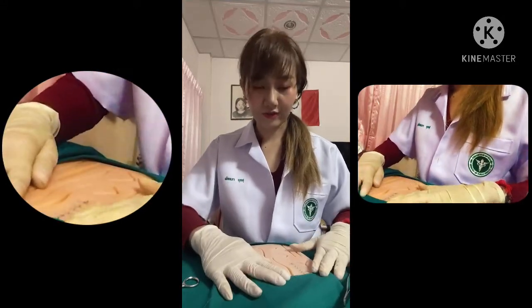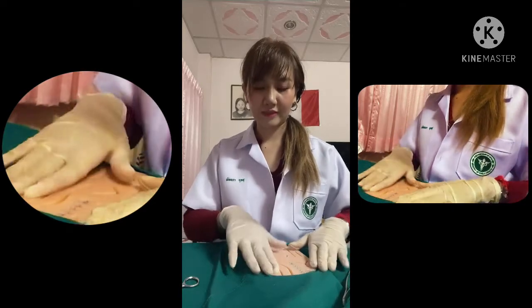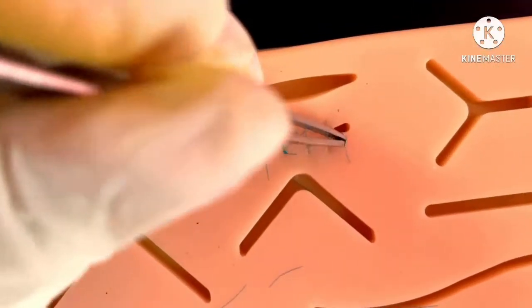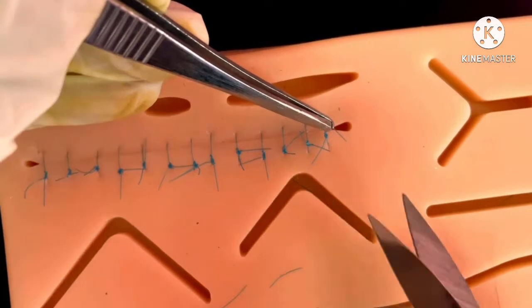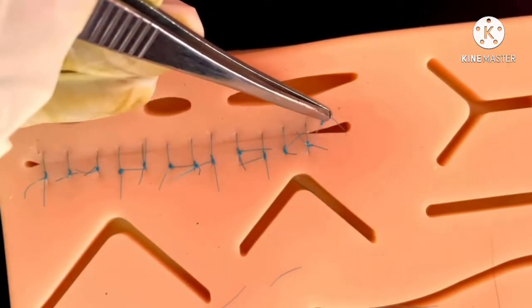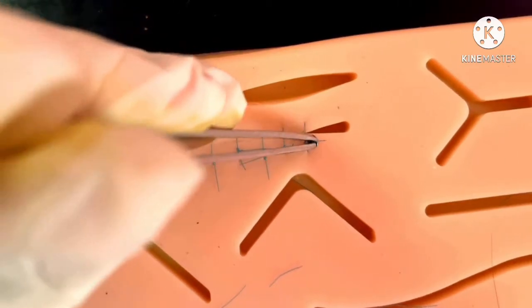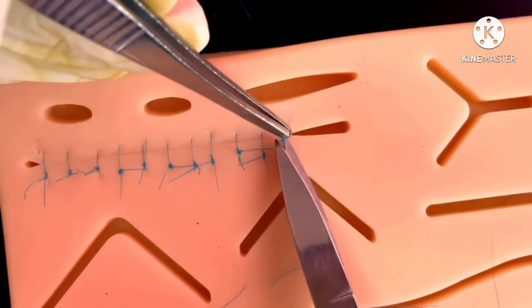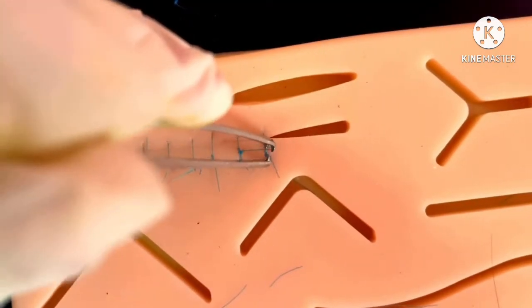It's done — the simple interrupted suture is complete. When you need to remove the suture, the approximate time is about 5 to 7 days, then you can remove the suture. To remove the knot, put the tail and cut underneath the knot, then remove it. This is done to prevent infection of the wound.